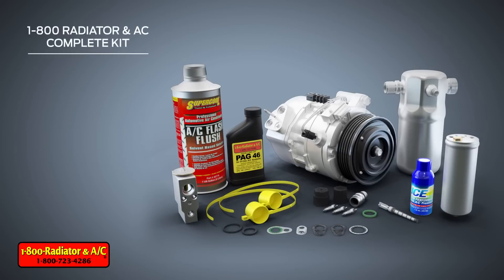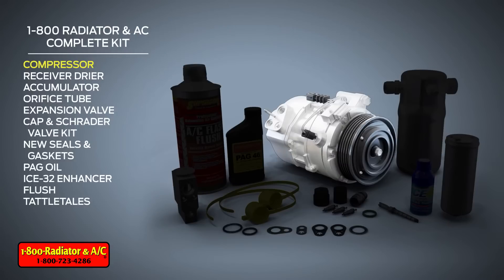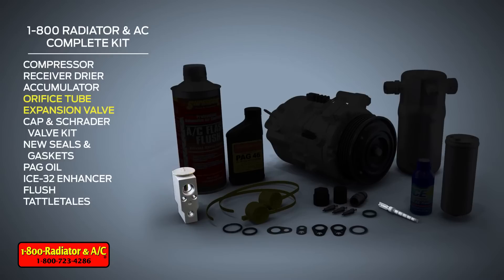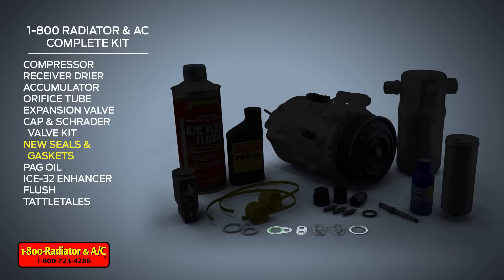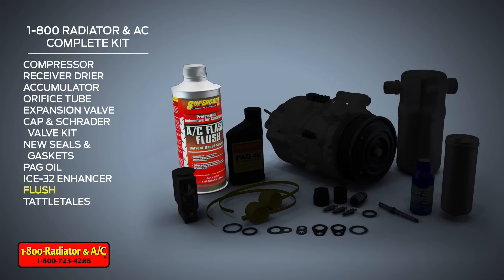Included in the 1800 Radiator and AC complete kit are the compressor, the receiver dryer or accumulator, the orifice tube or expansion valve, a cap and Schrader valve kit, new seals and gaskets, the OE recommended PAG oil, ICE 32 enhancer, and a quart of flush to clean out the system.